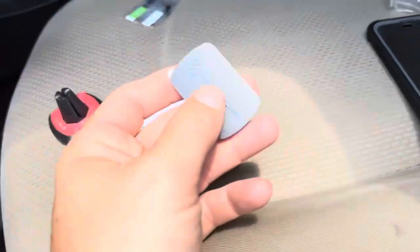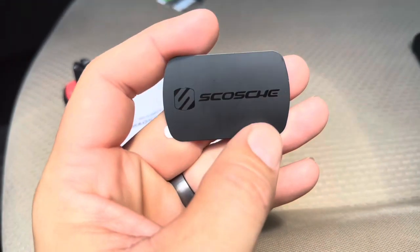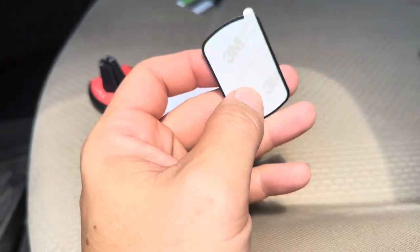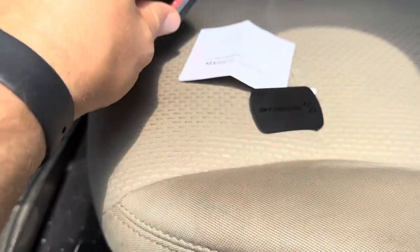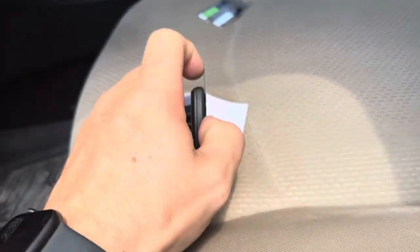So what it does come with is this little clip, this magnet piece. It's made by 3M Scotch. So what you're going to have to do is take off the backing, stick it onto your phone or onto your case, and then put this on it — and as you can see it works well to hold the magnet at that point.